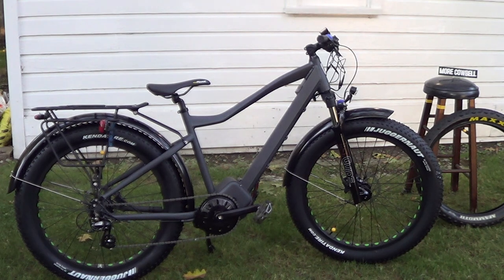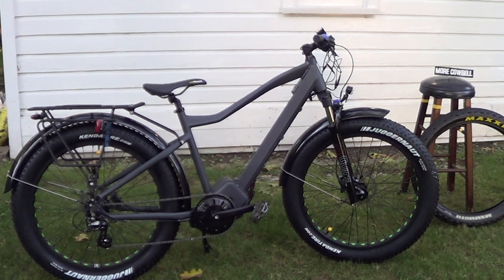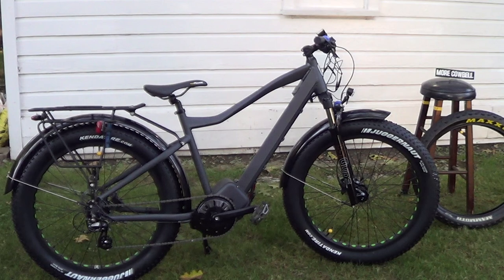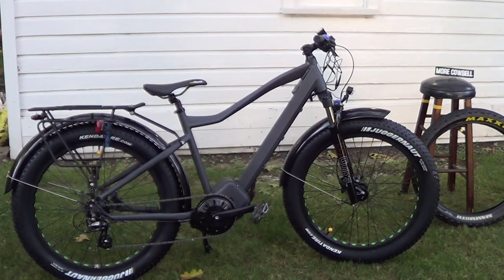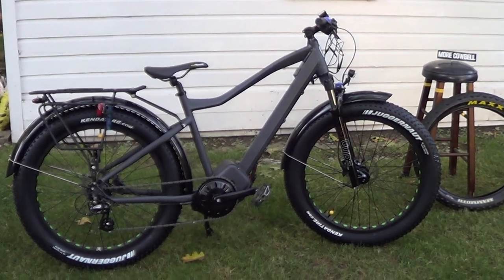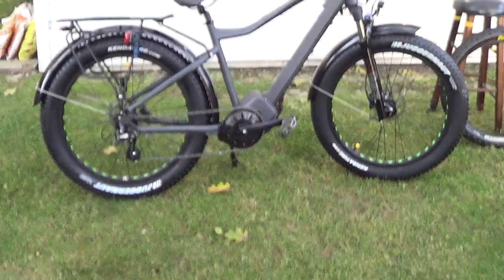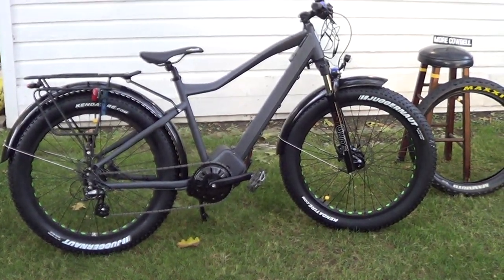My new electric bike just arrived — that is a Bolton Foxbat. This is different than the one I had before; it's got a mid-drive that is a 1,000 watt motor.